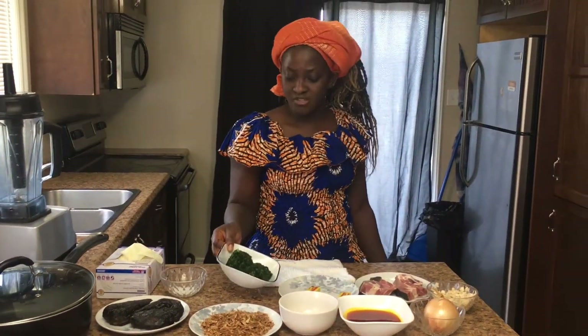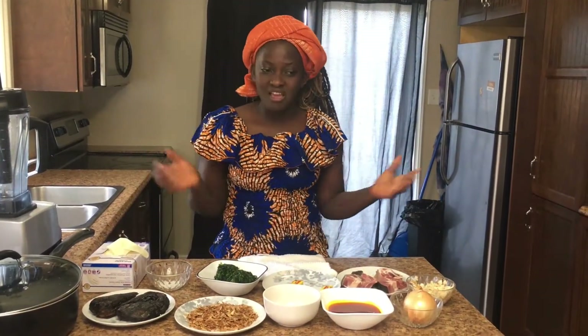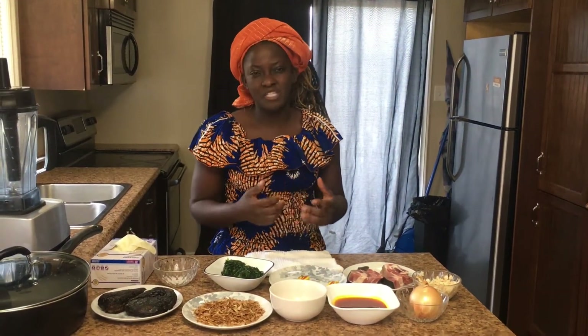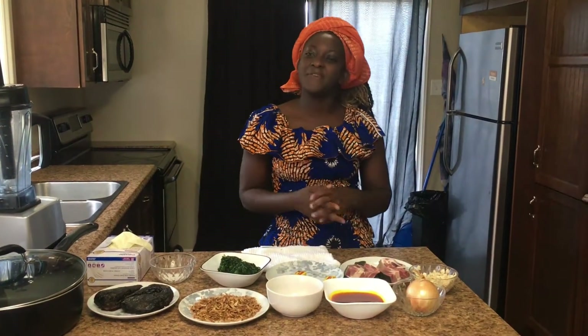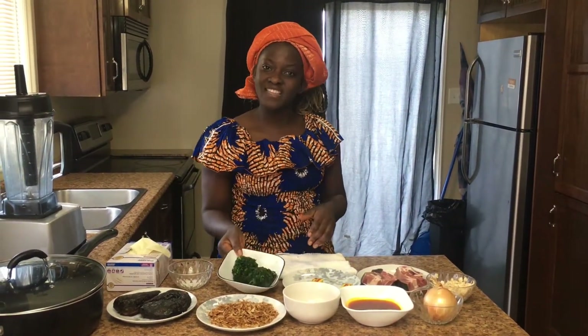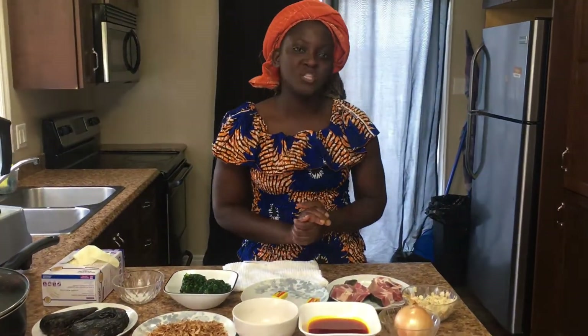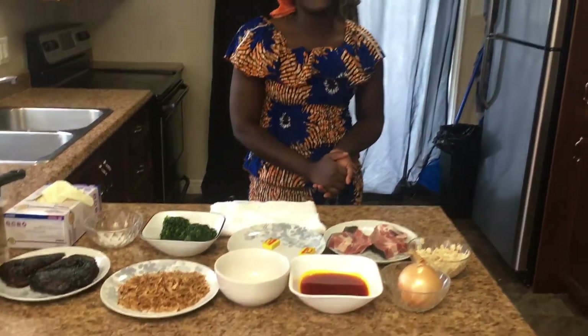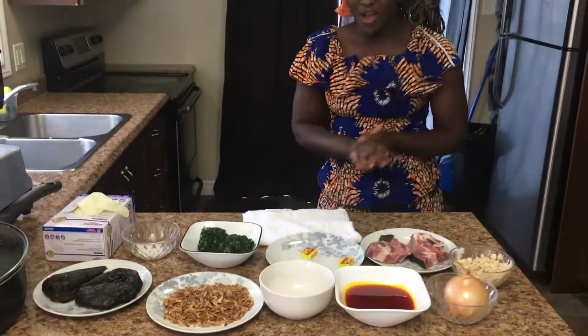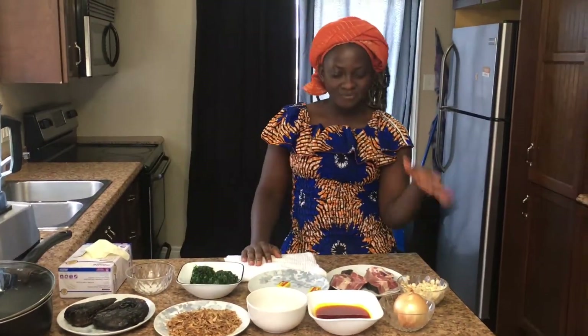We have some few sauce here — you can add this to taste. And we have spinach today. I'll be using spinach for the soup, though you can use any other green leaf or vegetable you like. You can use pumpkin leaf or bitter leaf, but today I'm going to be using spinach. The main protein for the egusi soup today is goat meat, though you can use beef or chicken.